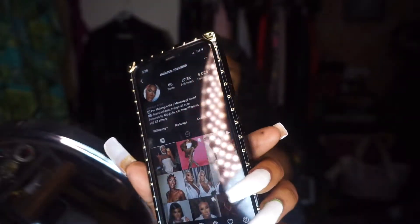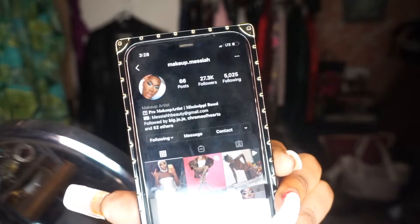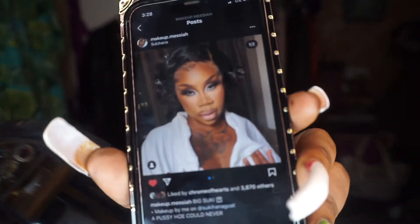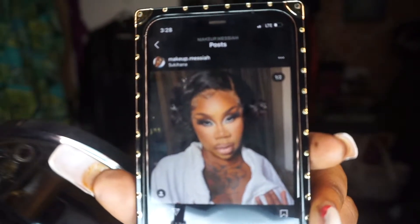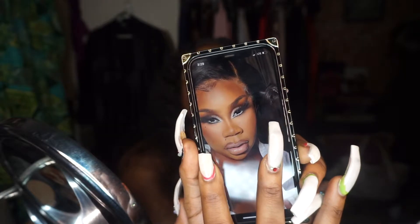Today I want to give y'all my first new year's look. I am inspired by his name is Makeup Messiah. The look that I'm inspired by is the look that he did on Sukiyana's face. I'm inspired by that look but I'm going to put my own touch on it to try to give it a new year's flair.